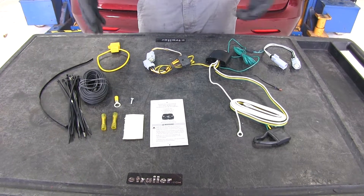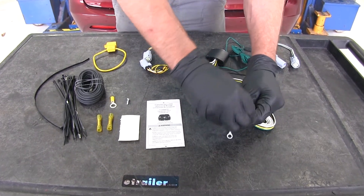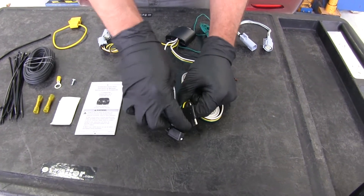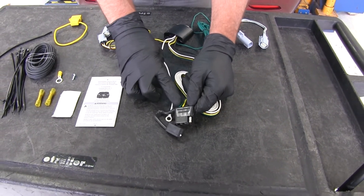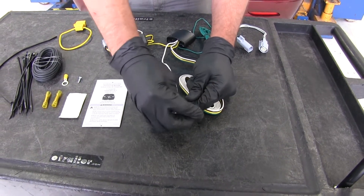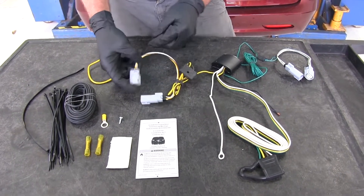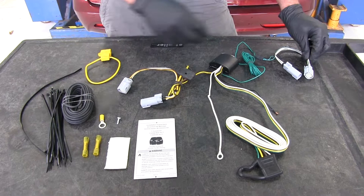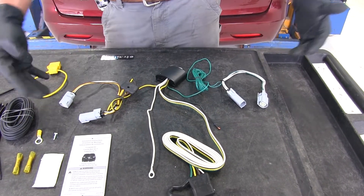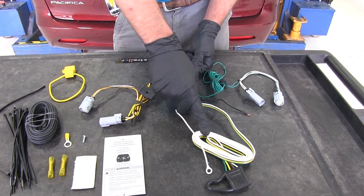This is what our wiring kit is going to look like when we lay it out. Our main goal is to have a working four-pole trailer connector at the rear of our vehicle. This is going to give us our right turn and brake, our left turn and brake, running lights, and also the ground for our trailer. To deliver that signal, it's going to get input from behind the driver's side tail light housing with the yellow and brown wire, and the green and white wire goes behind the passenger side tail light housing. Those signals come into the converter box, which converts it into a usable signal for our trailer.